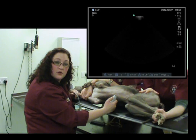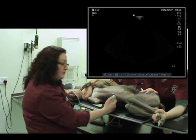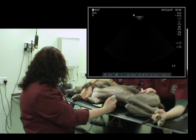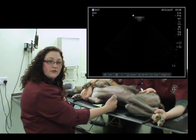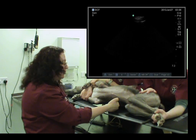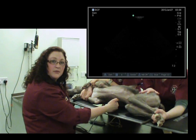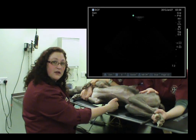The next thing we need to do is recognize the buttons we need to be changing throughout the exam. The main ones will be the depth — I'll just demonstrate this on the machine. We can change the depth, we can also change the gain, which is overall how bright or dark an image is, and we'll demonstrate this with a live image in a moment. We can also change things like the frequency and the time gain compensation.